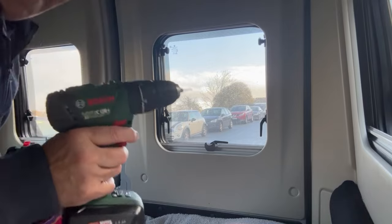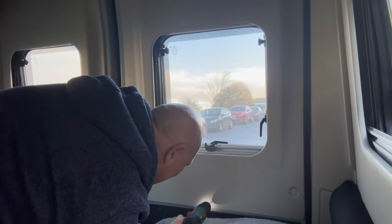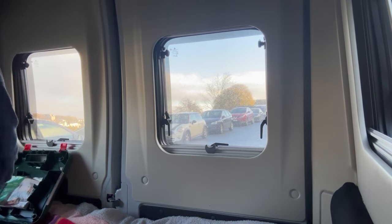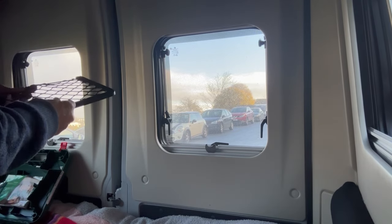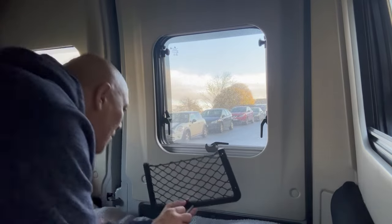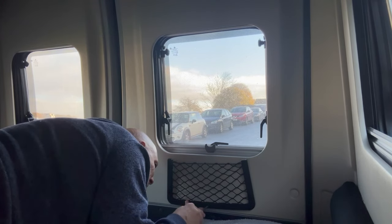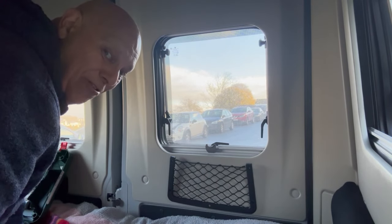Here's the scary bit — first hole in my brand new van! Right, that's the first hole. Let's see if it fits with my screws. I'll put the first one in and then wiggle it around and mark up the rest. Come on, in you go — there he is. Tightening up nicely. Right, that's the first one in. You're all going to tell me it's not straight. Let's get some more holes, some more screws, and get the rest of them up.